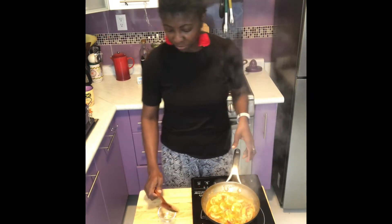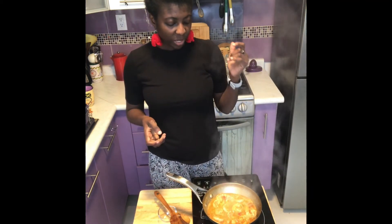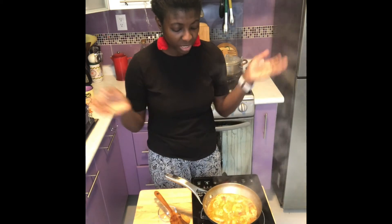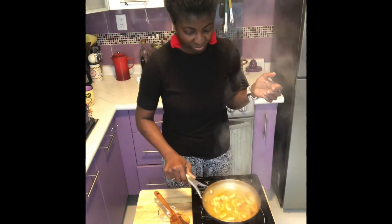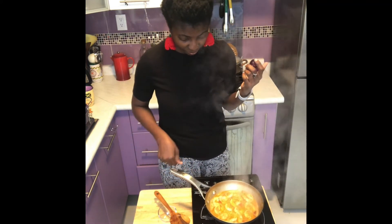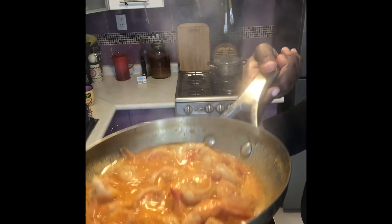We're almost finished here. This you can have with rice or with veggies. You can also add veggies to this — cook everything and then add the shrimp in. We have a winner! So it's finished. This is our quick, easy shrimp.